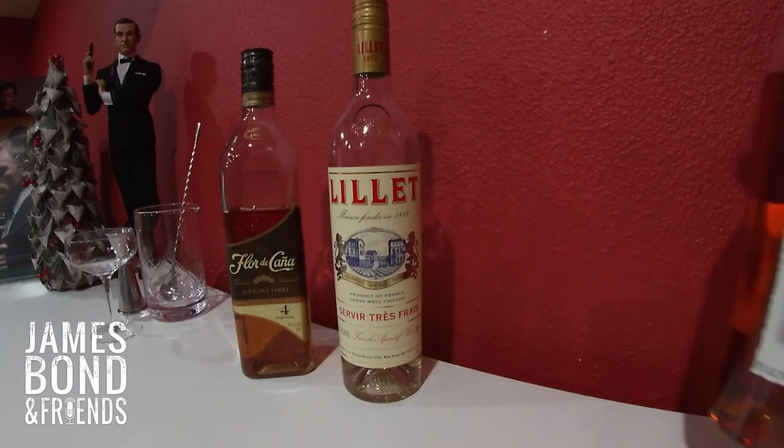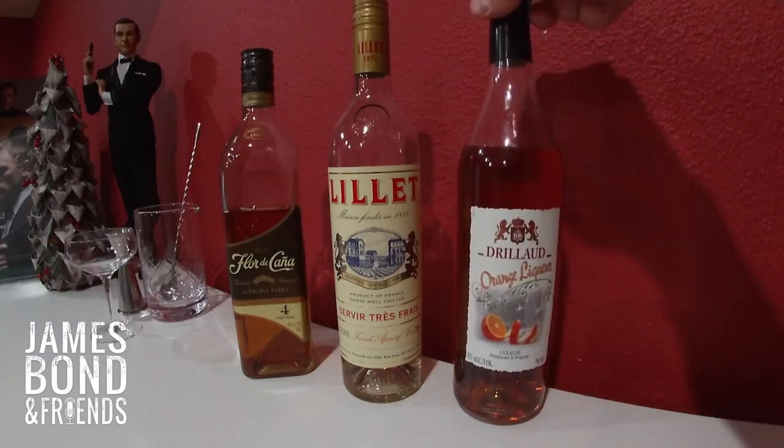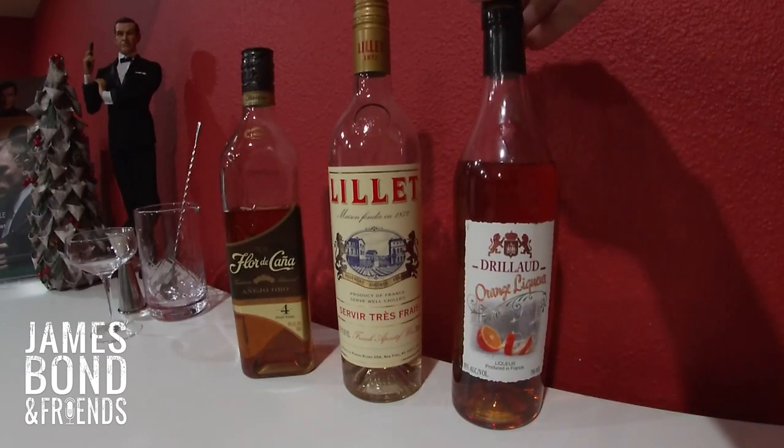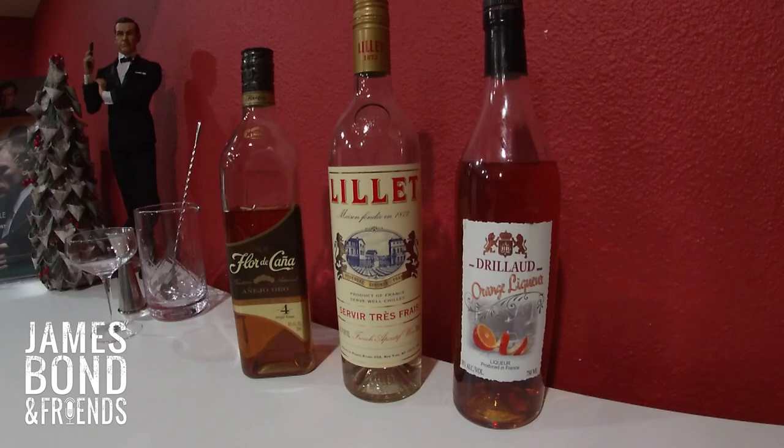Third up, you're going to need a good orange liqueur. You can use any orange liqueur you like — just don't go with Grand Marnier because that's brandy-based and it actually tastes a little bit different. This is one of my favorite ones. You can also make a really good carte blanche cocktail with this, so you can get some double duty out of it later.